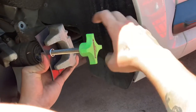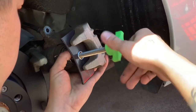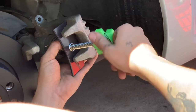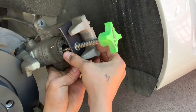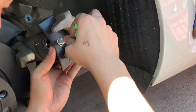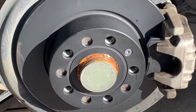He's using a brake pad spreader. What that tool does is it pushes back that metal part right there, so it allows the caliper to go back into the brake pads and the rotor.